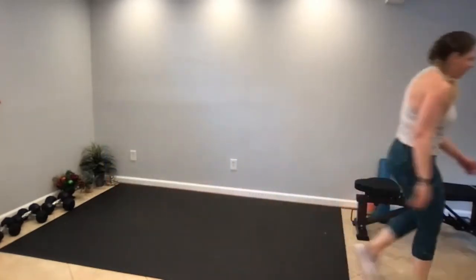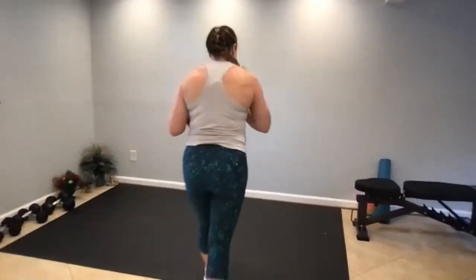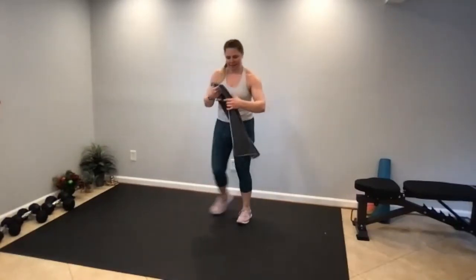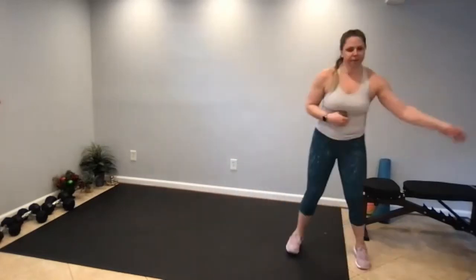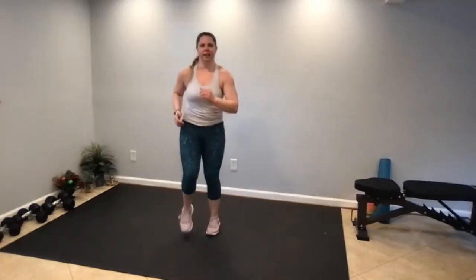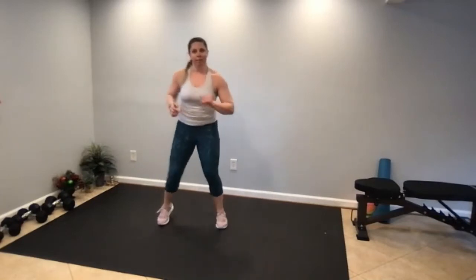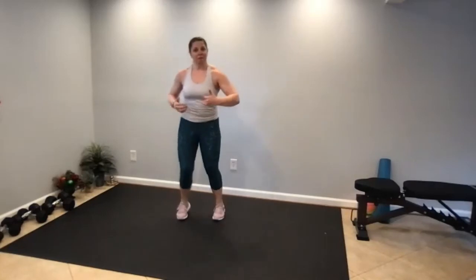That was a lot of fun — great way to end the year. Let's cool down. Keep moving, walk it off, deep breaths in and out. March in place, keep moving, march the feet wide. We're going to slowly bring the heart rate back down as opposed to just stopping abruptly. This will prevent blood pooling in the blood vessels.